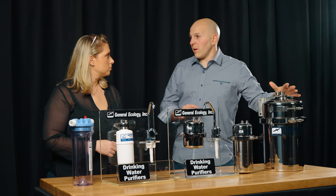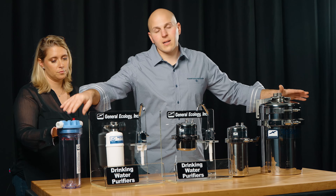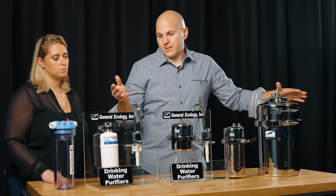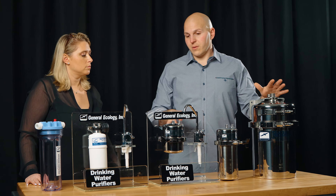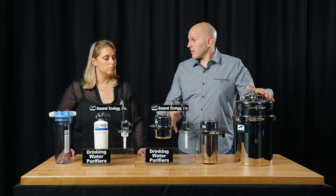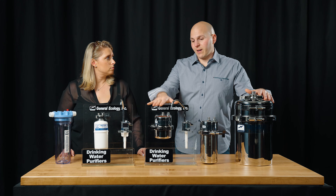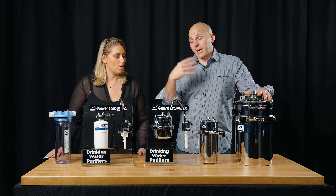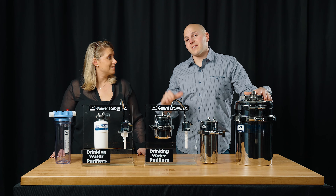The ideal installation for a weekend boater — we really find a lot of customers that do a dockside pre-filter and then the Nature Pure. If you're a little bit more hardcore with more use, the X1, and up the line from there. We definitely have quite a few customers that go around the world, and from what they tell us, three to four cartridges will get you around the world once.